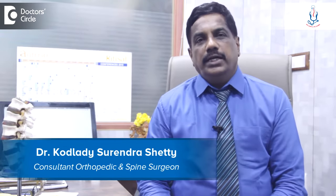Hello, I am Dr. Kodladi Surenda Shetty, Consultant Spine Surgeon at Spine Care Hospital, Magdi Road, Rajajinagar, Bangalore.